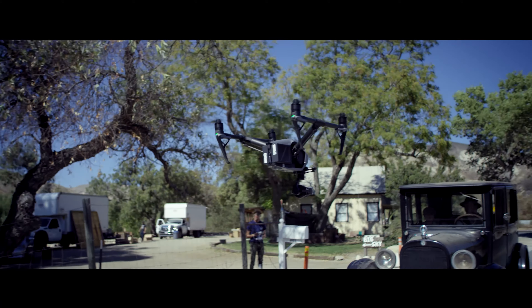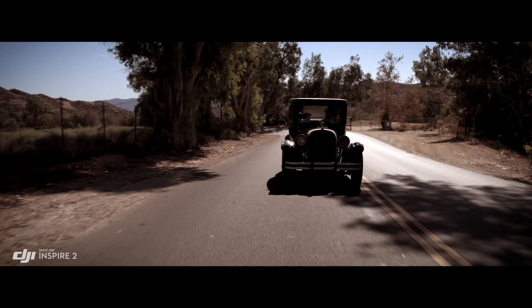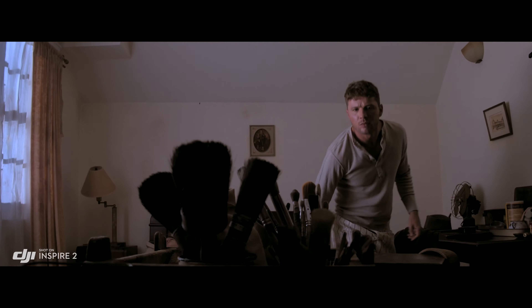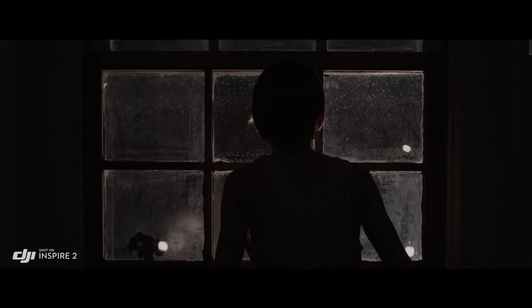But to get the absolute most out of what you shoot, the Inspire 2 also captures RAW. Acquiring content in RAW just gives you more information to work with in your post-process. The RAW native Cinema DNG format gives you the most dynamic range possible from that camera, basically taking full advantage of the sensor and everything that it can see.